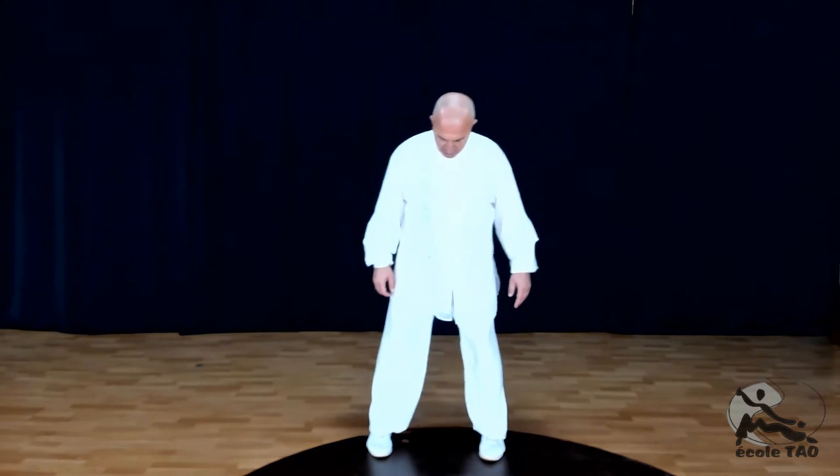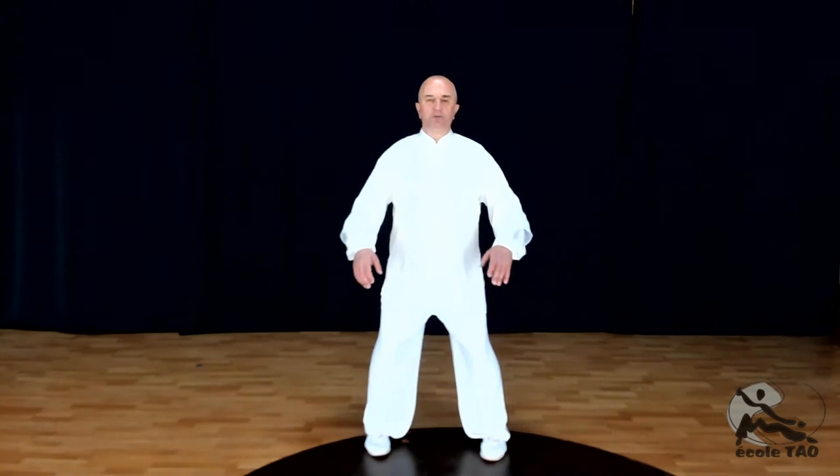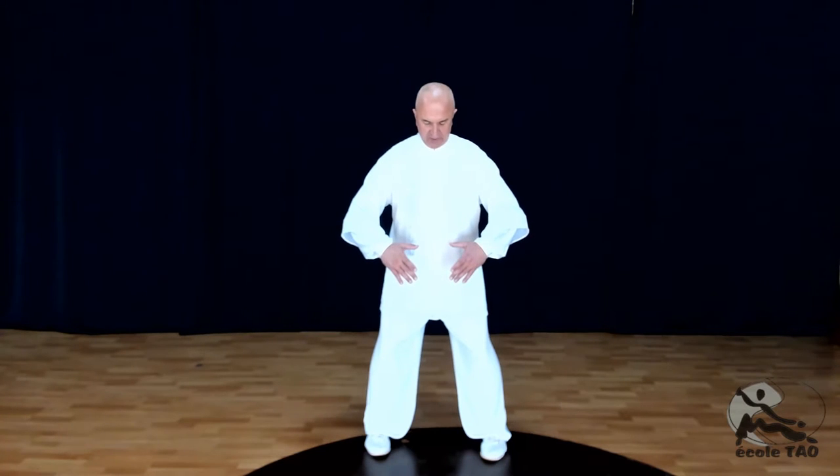Sur la posture numéro 5, nous étions ici, avec les paumes dirigées vers le ventre. Je rappelle que les cinq premières postures ont pour fonction de renforcer l'énergie dans le bas du corps, l'énergie terre. Pour la posture suivante, nous allons simplement monter un petit peu les mains au niveau du deuxième foyer.